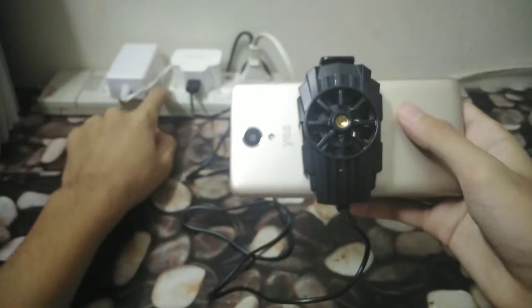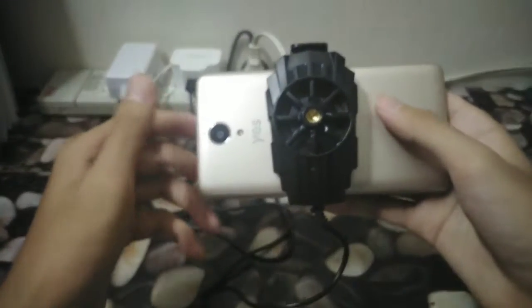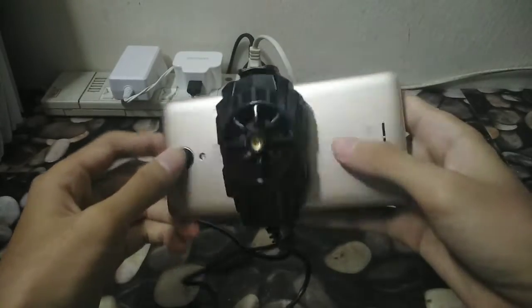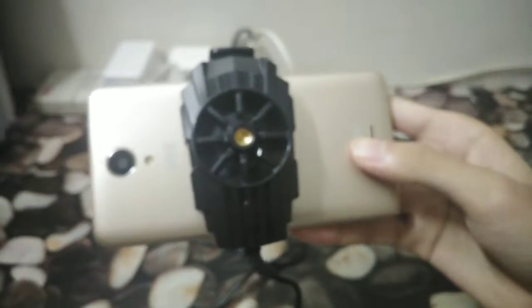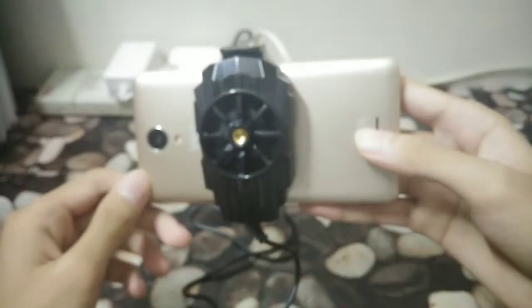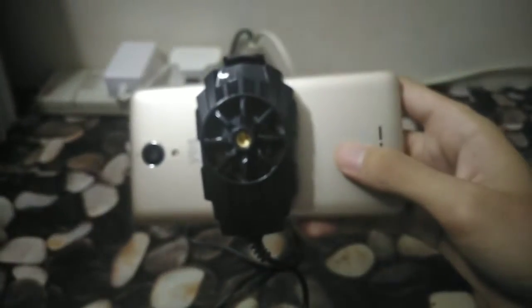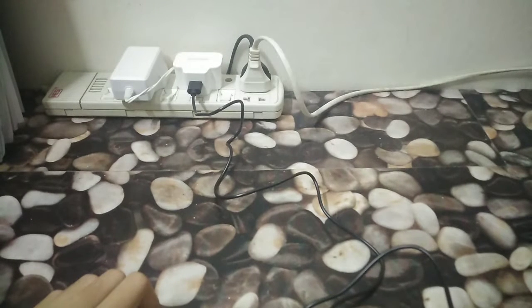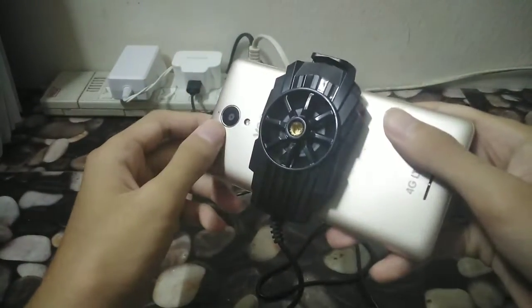We're gonna turn it on now. In three, two, one — alright, you can see and hear it turning up. It's doing a good job at cooling, actually I can feel the wind. The camera is so bad, sorry. I don't know if you can hear it — I'm just gonna put it near the microphone just to make you guys hear it working. So yeah, it's actually very, very good at doing what it does.